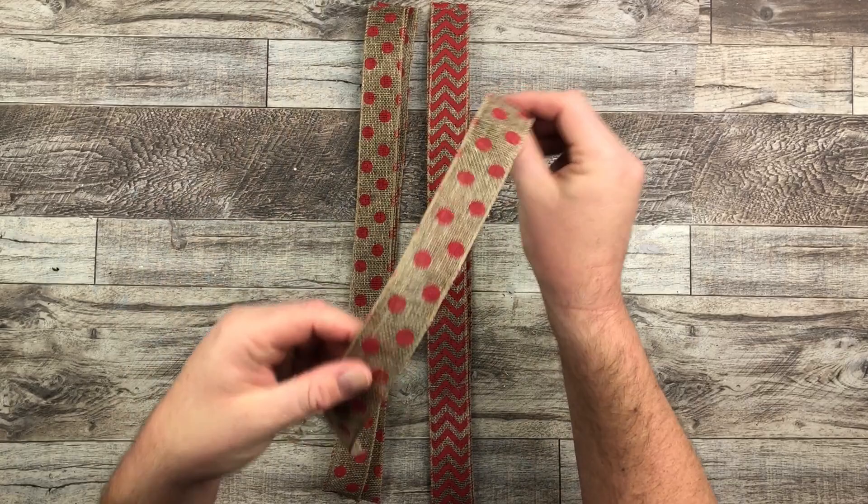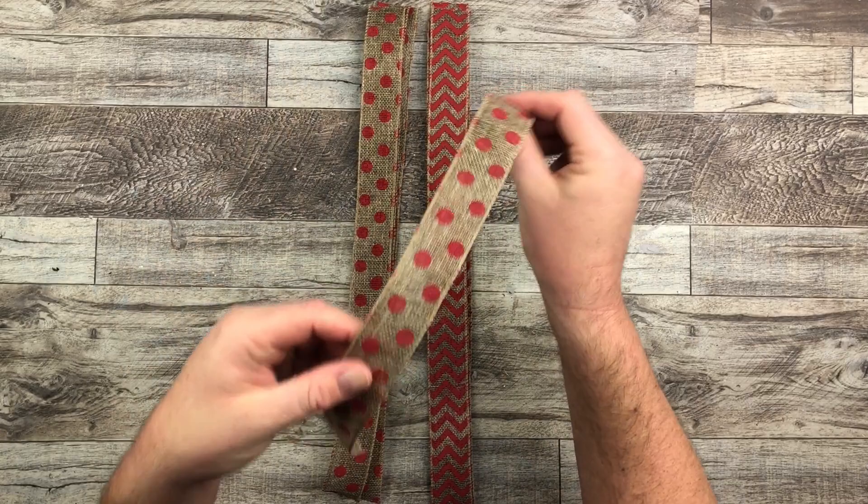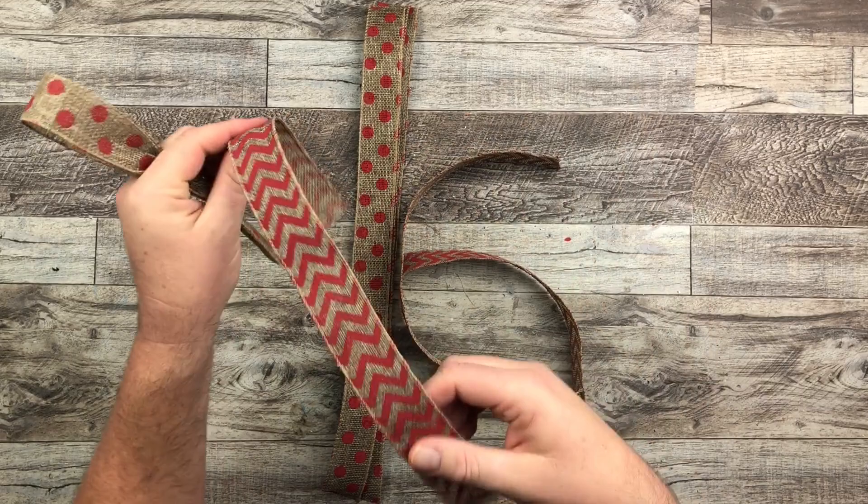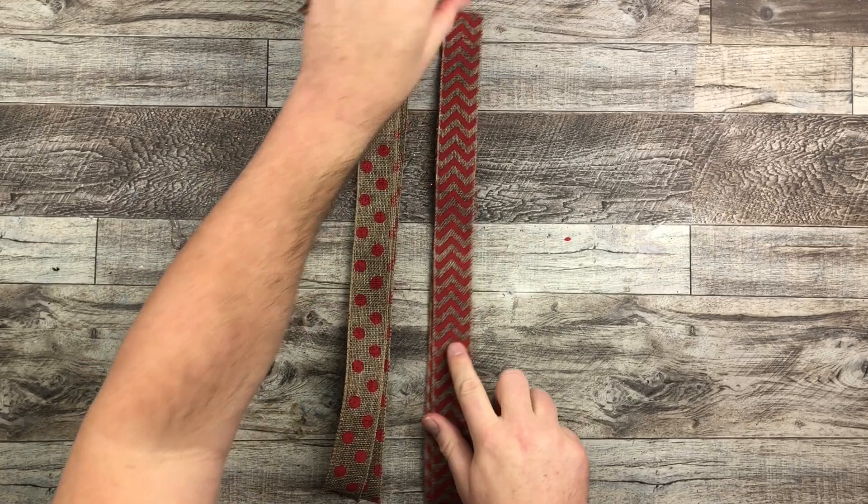So I have four and three of those. All I'm going to do for the bow is just fold it in half, grab it at the center, squish it in, and then hold it with my two piece fingers. Then I take my next pattern, do the exact same thing — fold it in half, find my center, and put it in between those piece fingers.